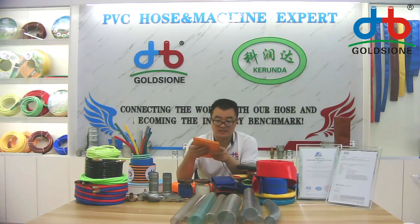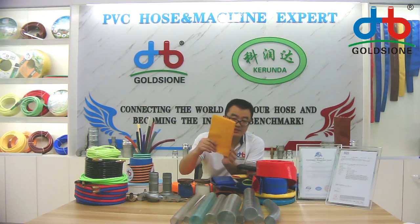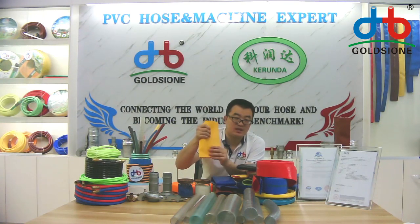But some want that — the inner of the hose in this shape and the outer like this. It is very famous in Korea, Japan, and Australia.